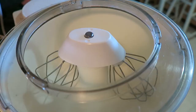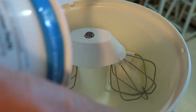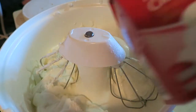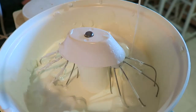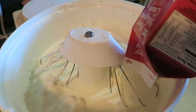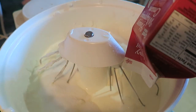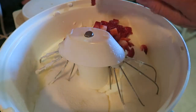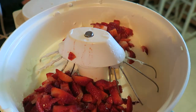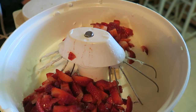Let's get started: eight cups of plain yogurt, two cups of whipping cream, one and a half cups of sugar, and three cups of strawberries — I've washed and cut these. Mix them up really well and then put it in the fridge for half an hour.